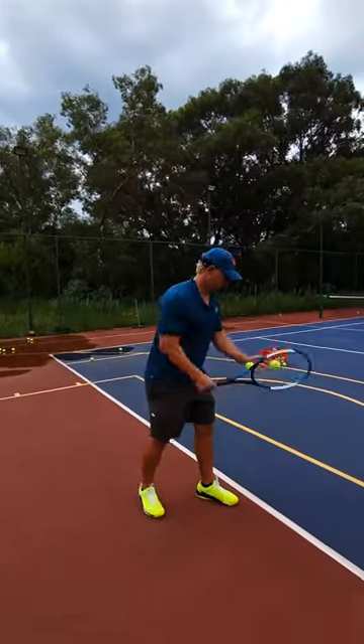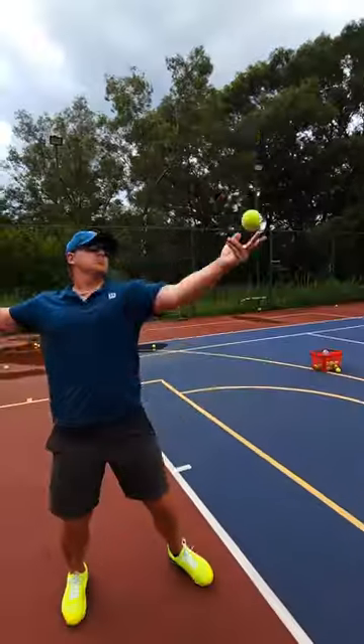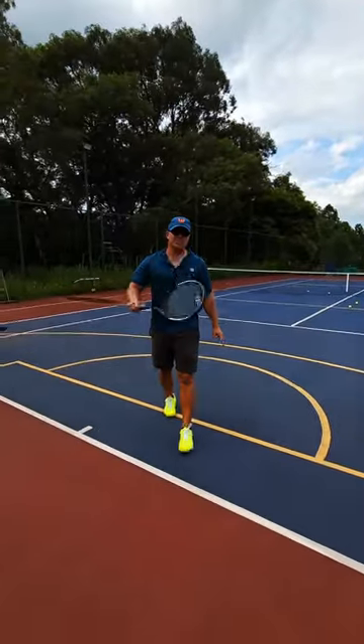Look at my strings. Boom — a lot more snap, a lot more pronation.